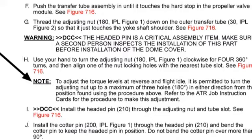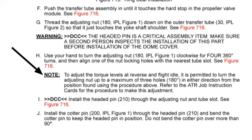Refer to the ATR maintenance manual for instructions to adjust torque levels at reverse and flight idle. It is permissible to turn the transfer tube adjusting nut up to a maximum of three holes in either direction during adjustment — 180 degrees maximum.